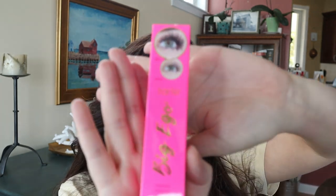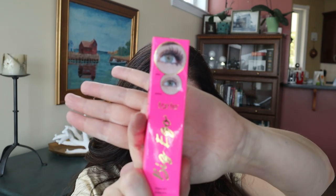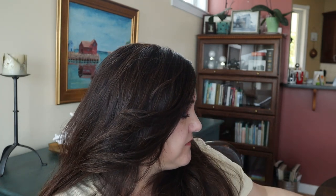Item number four — I could have gotten the Peach and Lily serum or the Tarte Big Ego mascara. I would have preferred the serum since I'm 50 and could use serums. But I do really like the Tarte Lights Camera Lashes mascara, so the Big Ego — which is newer — I will be trying it very soon.